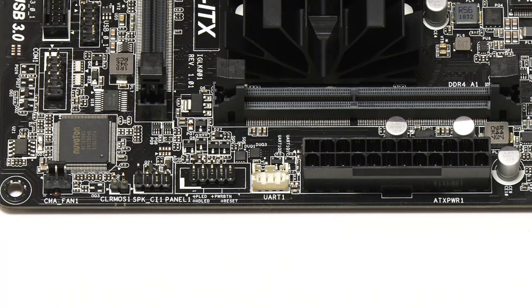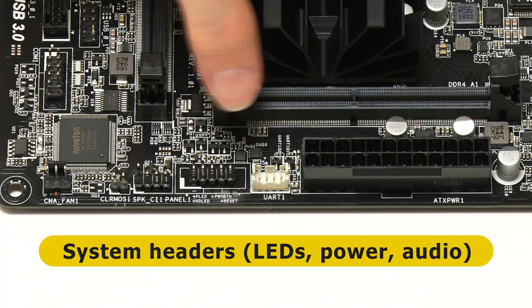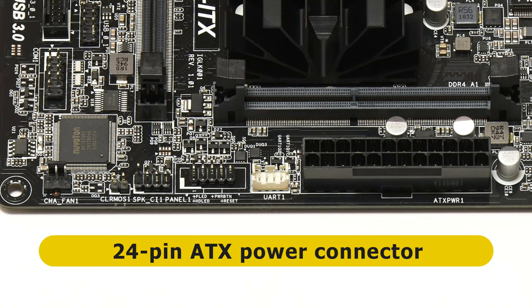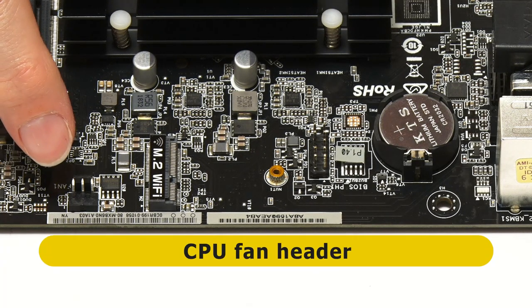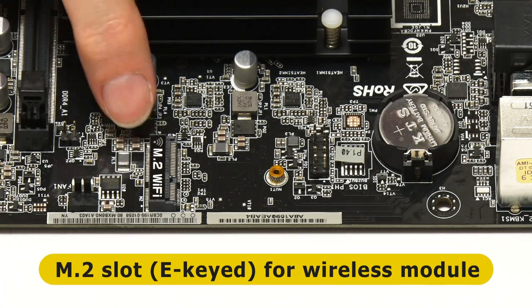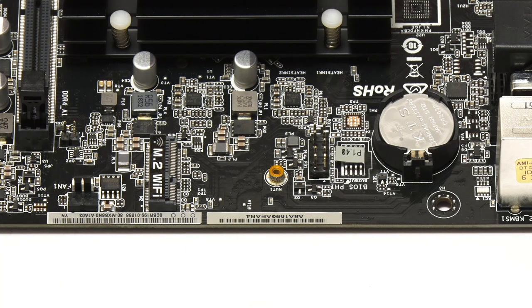Rotating around to the next edge, we find a connector for a case fan — we won't be using that — and then various connectors for the front panel, including front panel switches, LEDs, a speaker connector, and a UART connector. There's also a 24-pin standard ATX power connector. On the next edge we find a CPU fan connector, which we also won't be using, a real time clock battery, and an M.2 slot. The M.2 slot is E-keyed for fitting a Wi-Fi or Bluetooth module. I don't currently have a Wi-Fi module for an M.2 slot, so in this build I'm going to be relying on a USB Wi-Fi dongle.